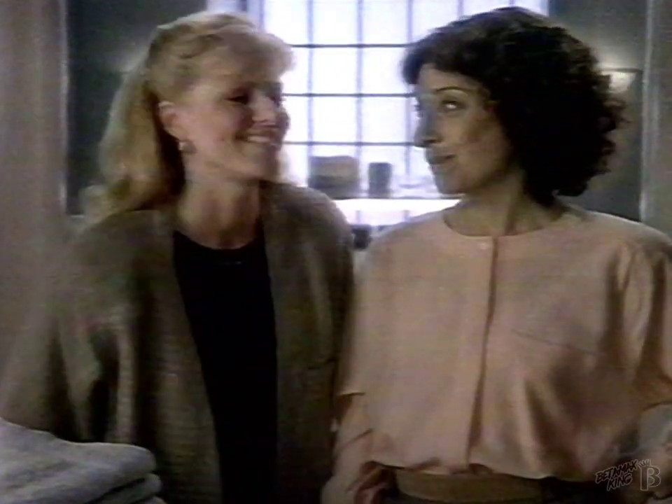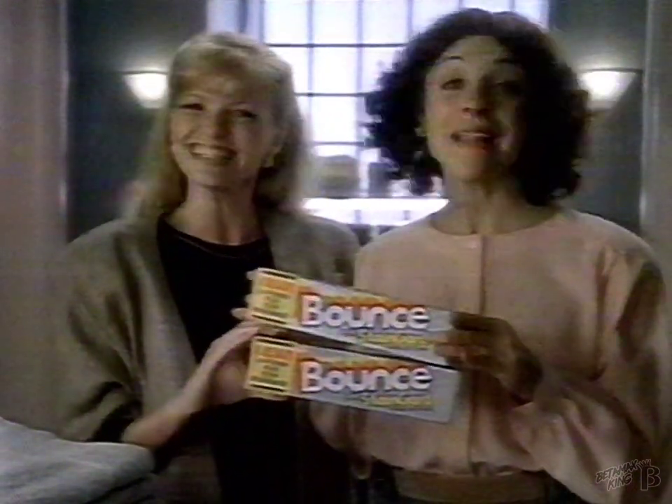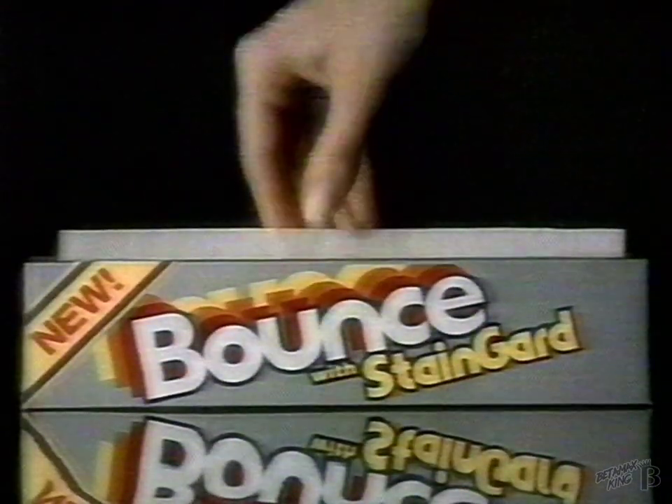Shall we show them where to get it? Ta-da! New Bounce with Stain Guard. Isn't it wild? Now you can fight stains before you get them. New Bounce with Stain Guard.